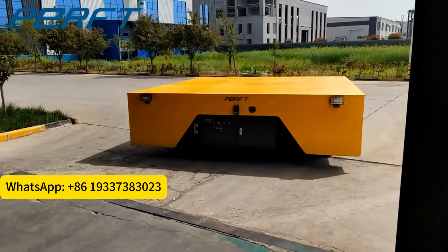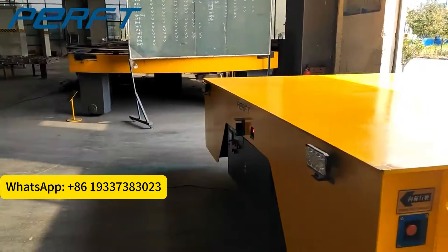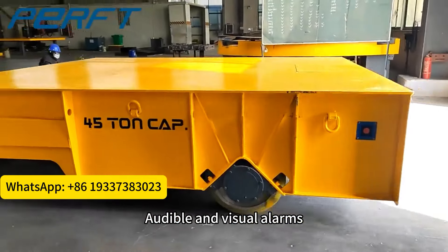The transfer trolley is also equipped with emergency stop buttons, anti-collision systems, audible and visual alarms, and other safety equipment.